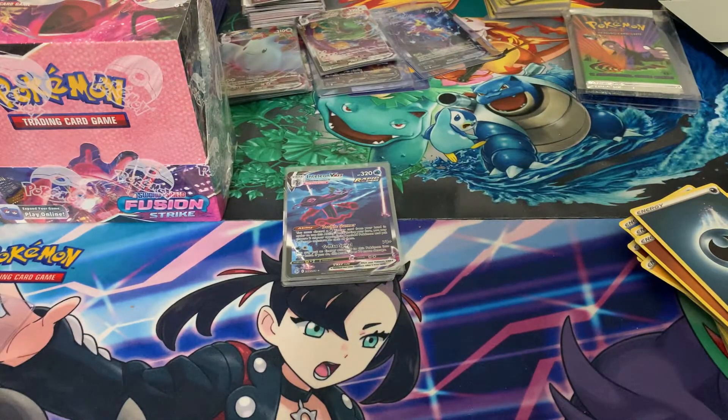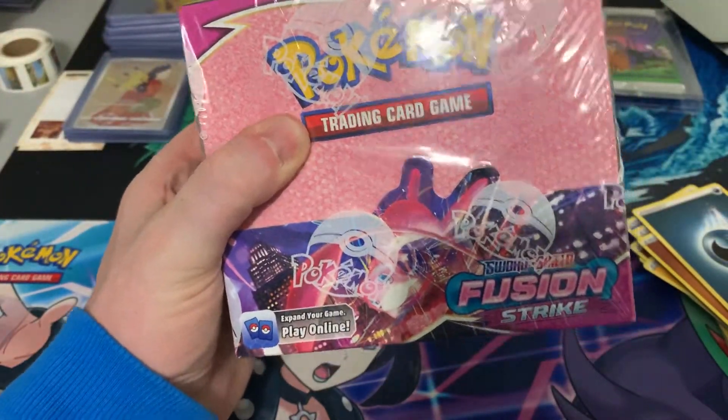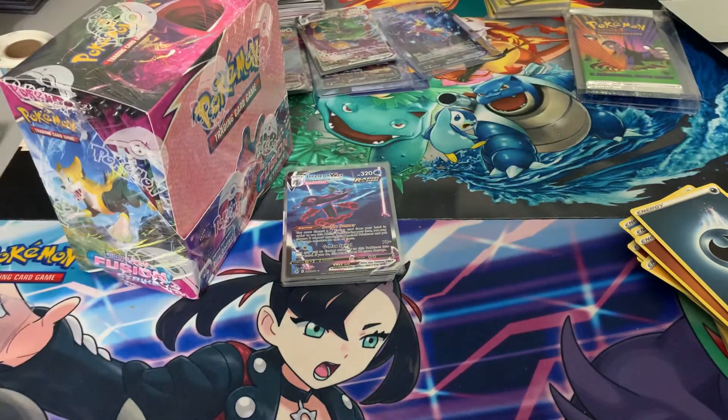So guys, thanks for watching — a couple of god boxes. Stay tuned next week, we'll crack the third one. Hopefully we can get the Espeon and the Mew. So until then, enjoy.